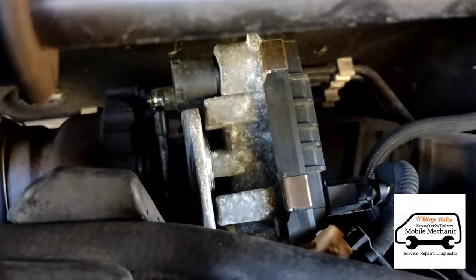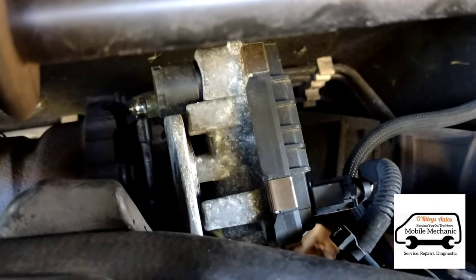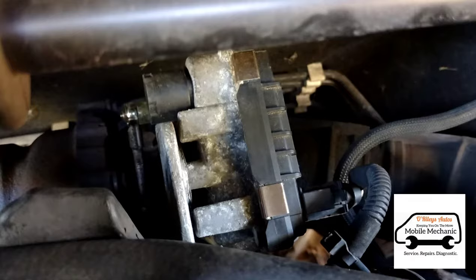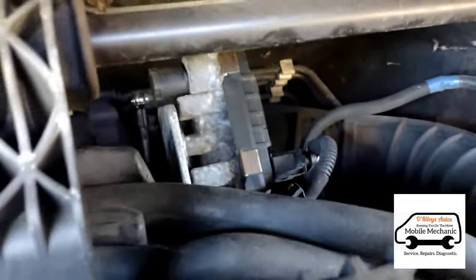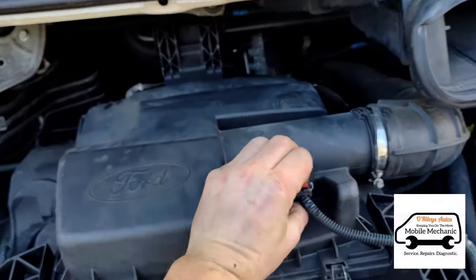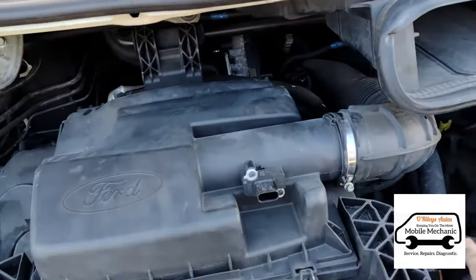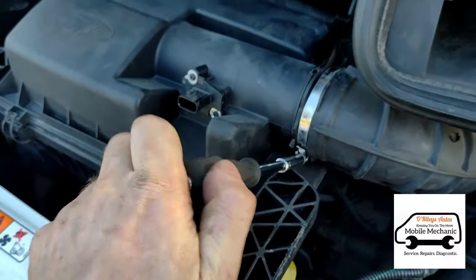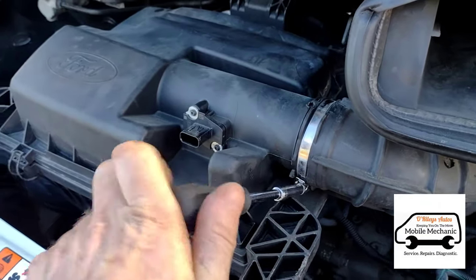Coming under the bonnet here, you can see that actuator acting a little bit crazy. So we're going to pull this apart and have a look at what's going on. Take off this plug here, get that to the side — it's a 7mm on here. We'll open this up and take out the air box.